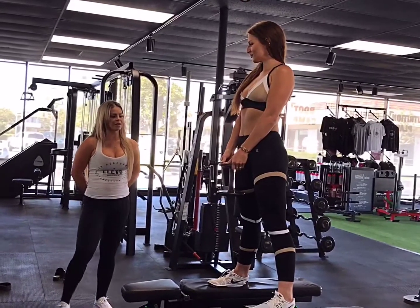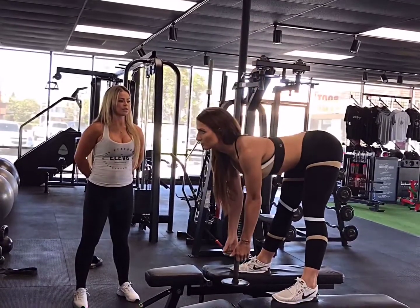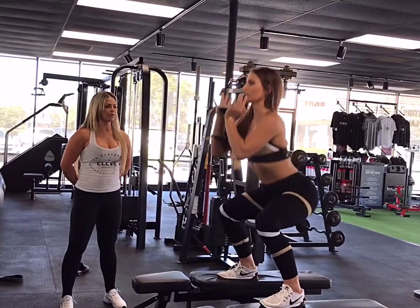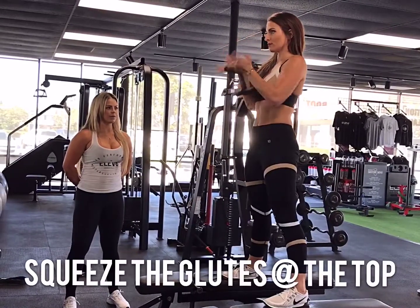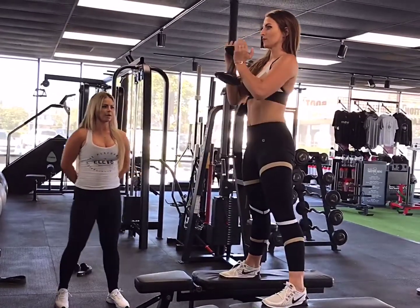Okay, so we're going to start off with the deadlift. Go ahead and go straight — chest up, shoulders back. There you go, that's so much better. Come up, squeeze your glutes. There we go. And go into a squat form. Good. Keep your weight in your heels. Perfect, so much better.